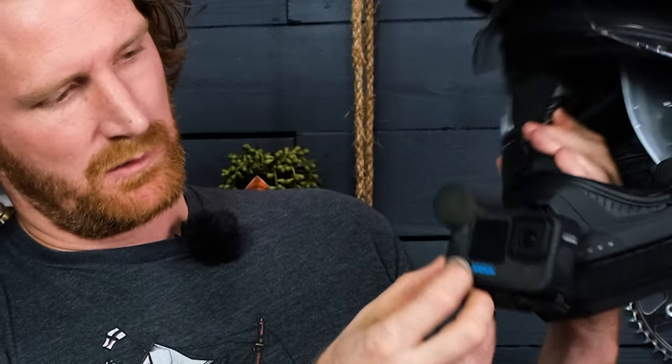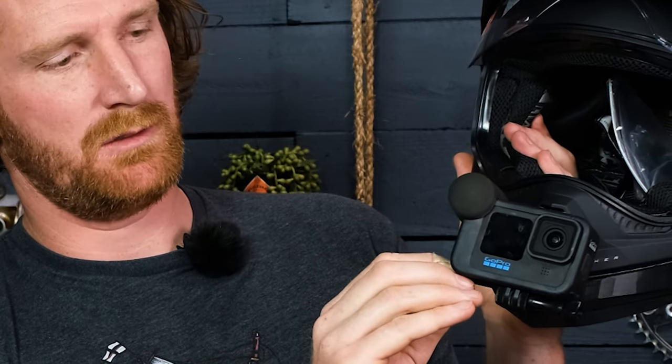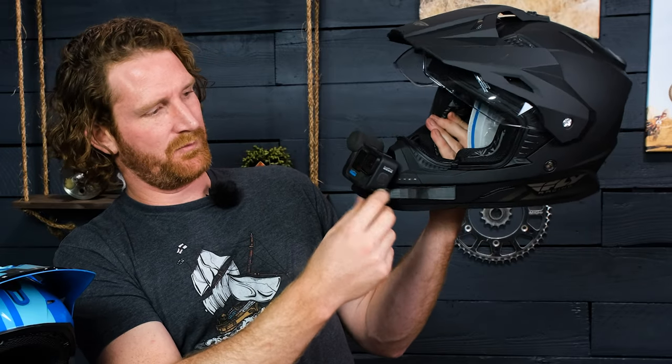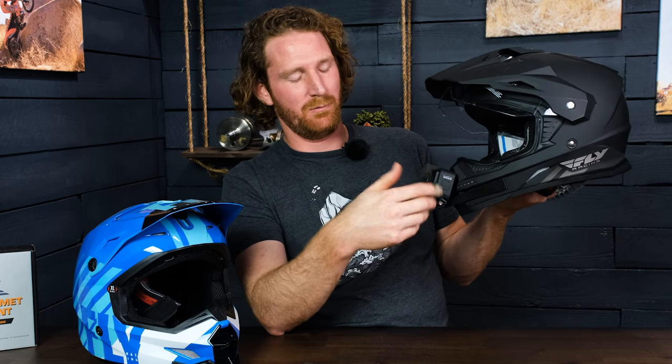With our reverse screw direction we don't get to take advantage of the notched-out area, but that turns out to be fine. The media mod is a little bit thicker on this side, and when the GoPro screw goes in this way you can get a bigger, better grip on the end of the handle — so it's actually easier to tighten down. The screw we sell is just a standard screw, the same as what you get with any GoPro.